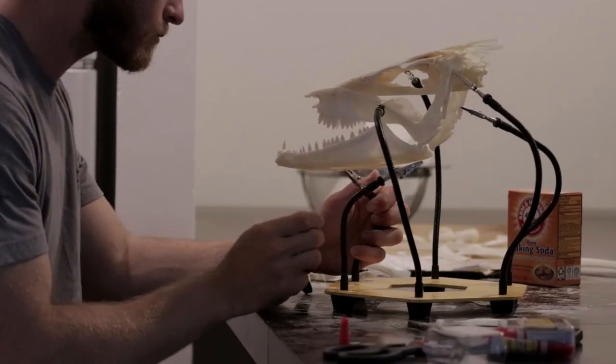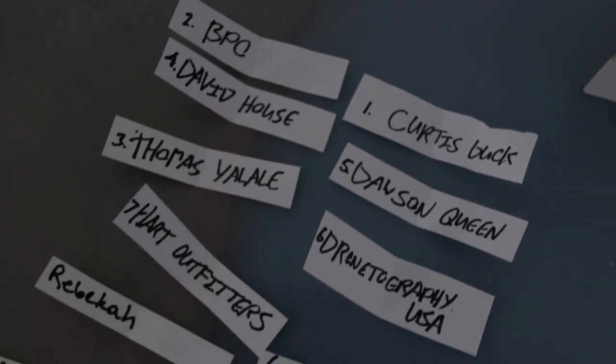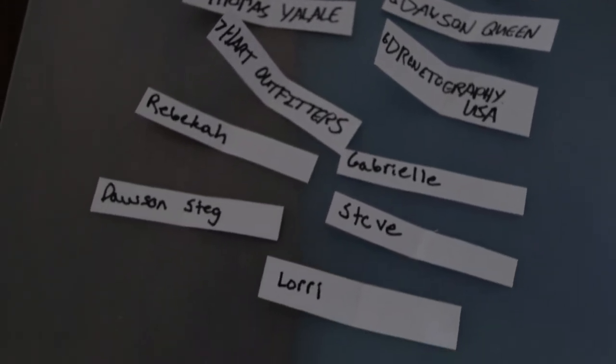We know you guys have been wondering what's going on with the barracuda skull giveaway — it's been about a month and it's finally time to draw names. I'm going to go ahead and drop these in this box, shake it up, and pick a winner.